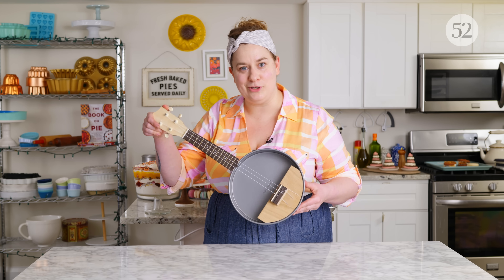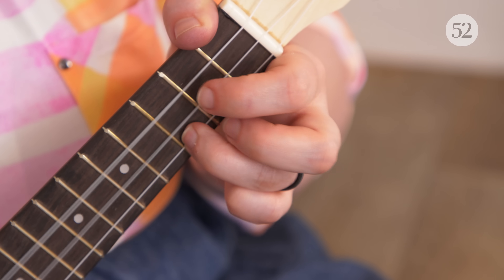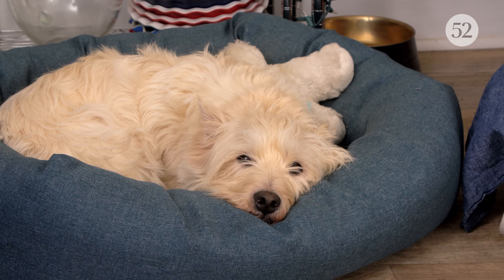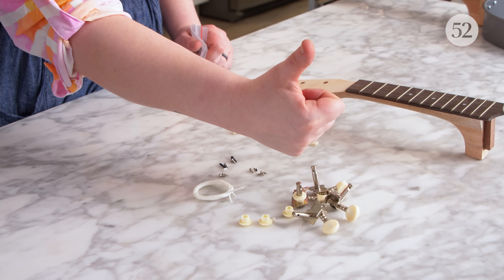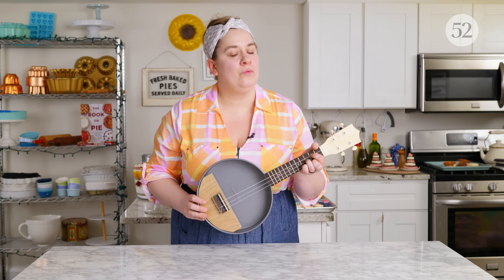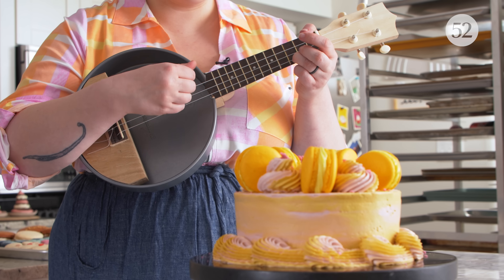Not now that I have the Yucca Cakely. The Yucca Cakely is a clip-on ukulele that goes onto any of your favorite cake pans for a sound that is truly a delight. It's super easy to assemble — all the components come in a box, including some extra strings in case you break one. Just attach the neck to your favorite cake or pie pan and you've got an instrument in seconds. Whether you express your love through baking or music, now you can do both with your Yucca Cakely. Happy baking!